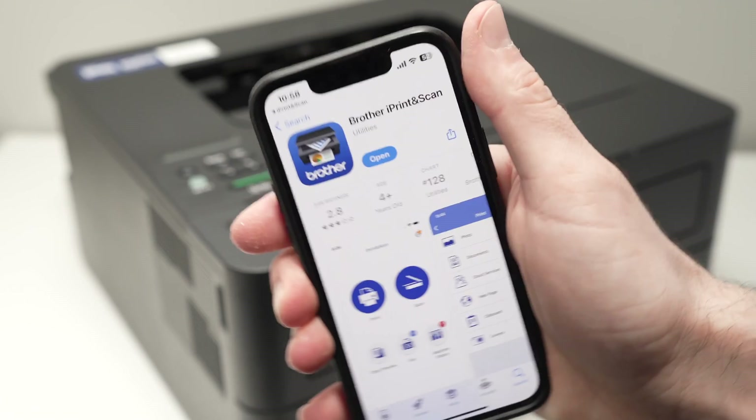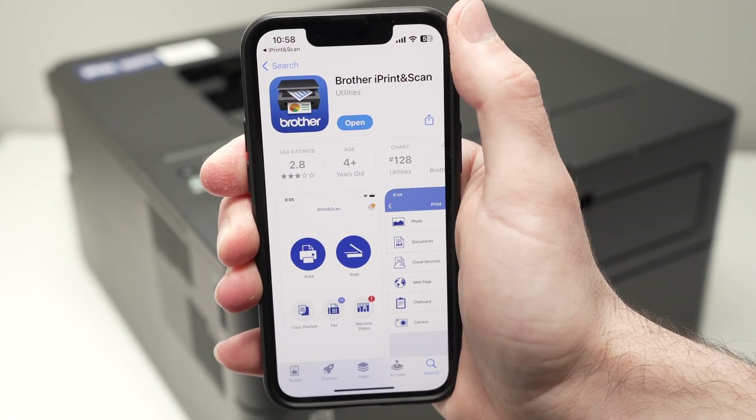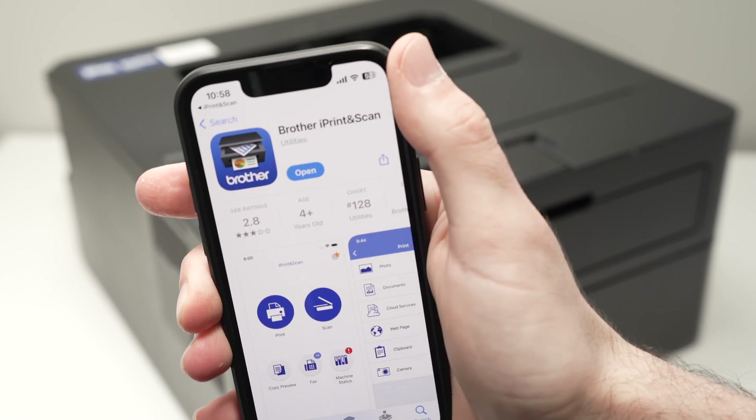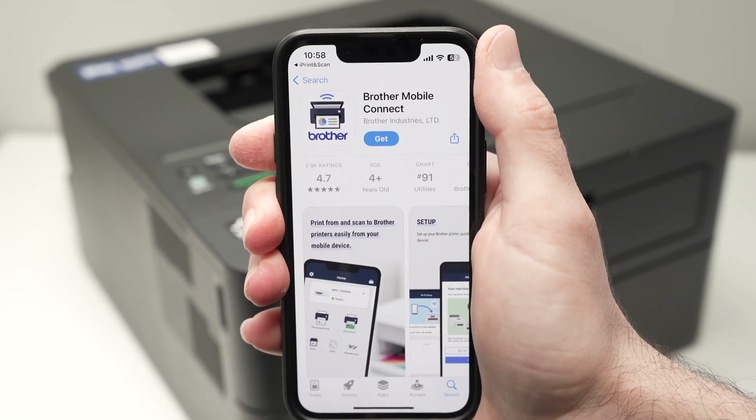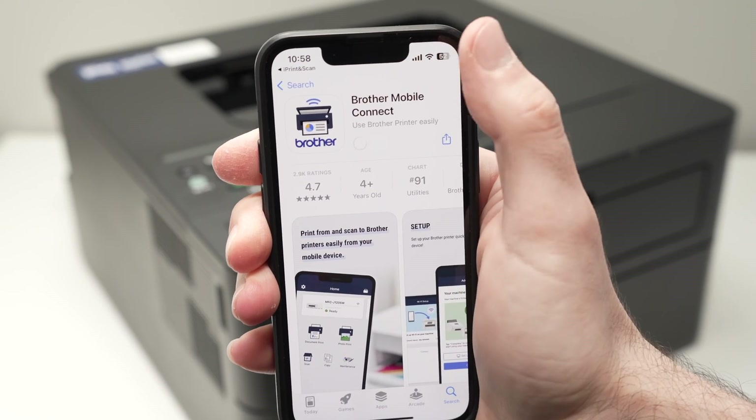If you have an older Brother printer, you'll need to download instead the Brother iPrint and Scan — that's for older models. But if you have the 2460DW like me, you need to get the newer app, which is Brother Mobile Connect. So go ahead and download it and open the app.